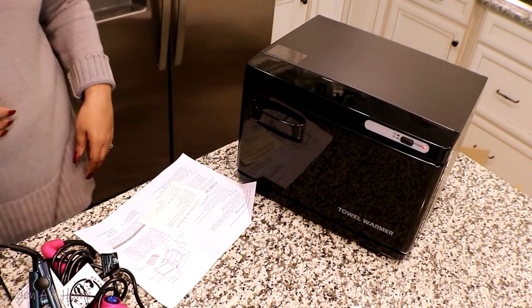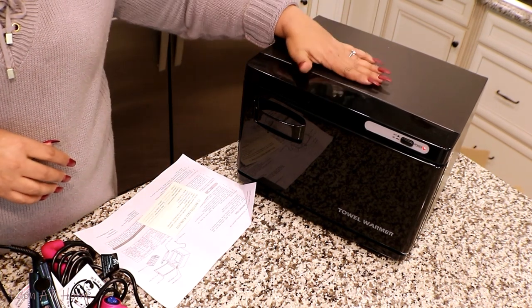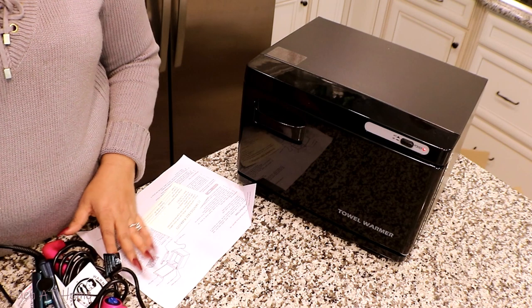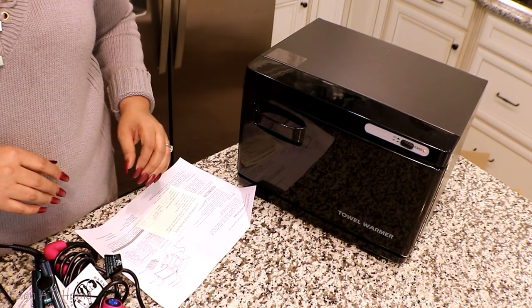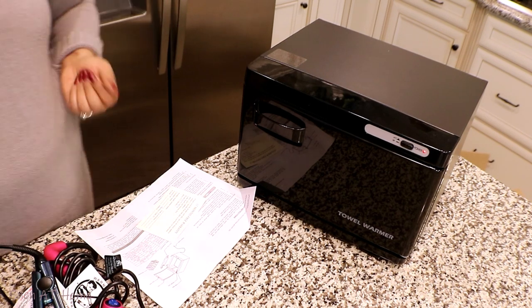All right, so while it warms up, we're going to go ahead and I'll show you what else I'm doing to take care of my hair and my skin and everything else.